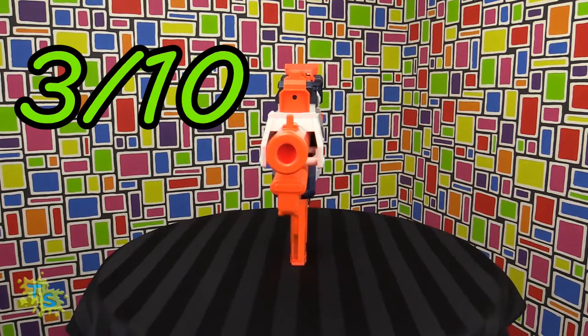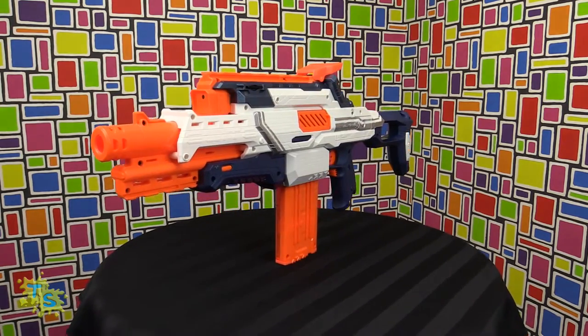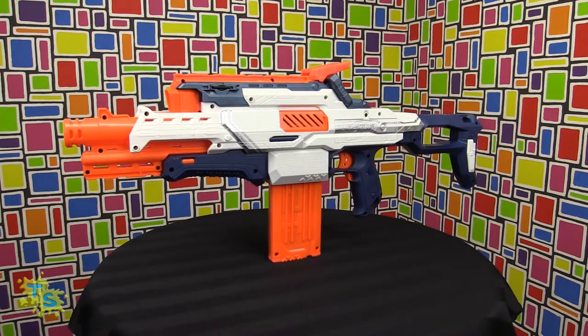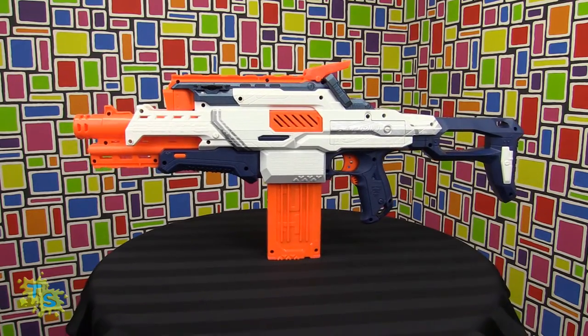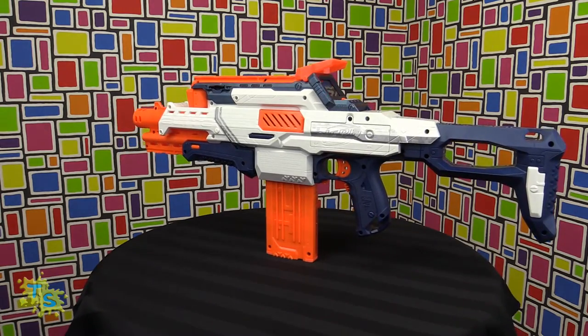On the Toy Scoopers rating system we give this a 3 out of 10. The stock cannot extend. There's no sights except for the camera sight.